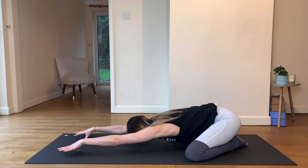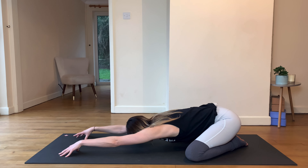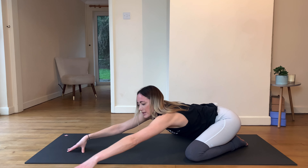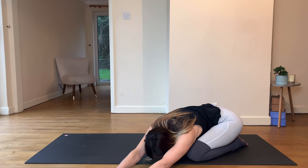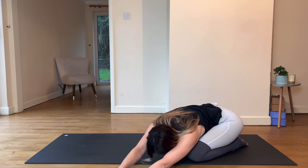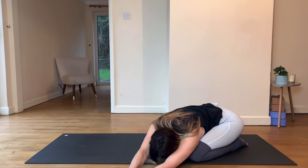Coming up onto the fingertips, creating two little spiders with your hands — that's going to give you more of a stretch. Walk the hands further away while sending the butt back and the chest down. Then start to walk the hands over to the left, lower the chest again. Notice the right butt is going to start wanting to lift — just send it down towards the right heel. Take the right hand on top of the left for a bit more stretch down the right side body.